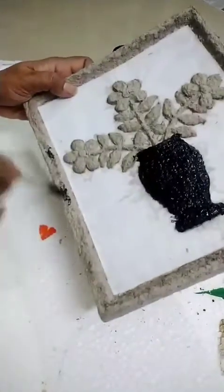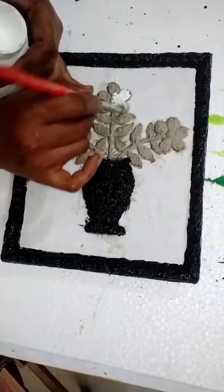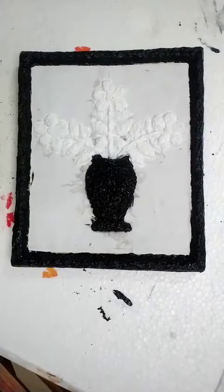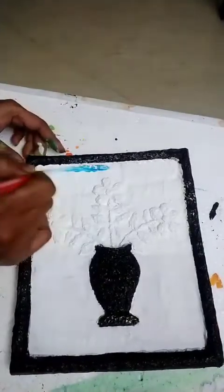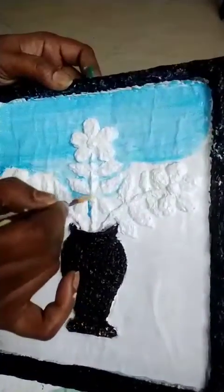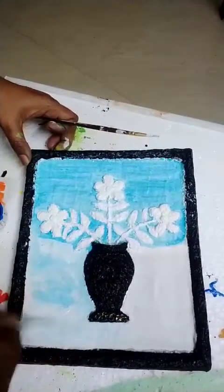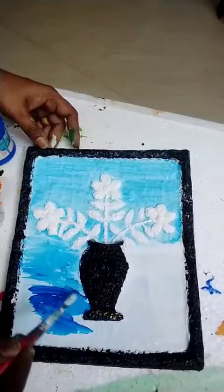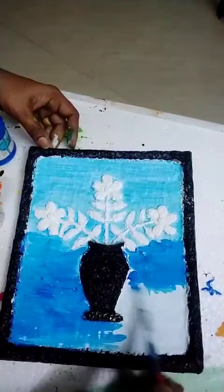Now on the frame also. I am doing white as the first coat. I have finished the first coat — let it dry. For the backdrop, do white colour then blue colour. Before applying blue colour, I should do white first, then the colours will blend nicely.